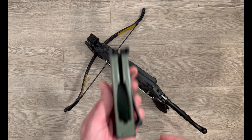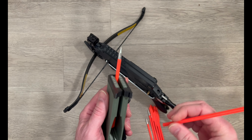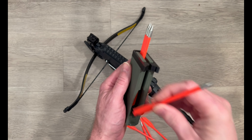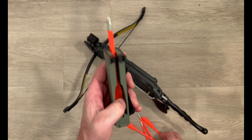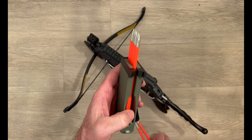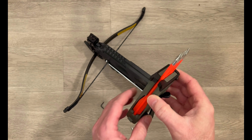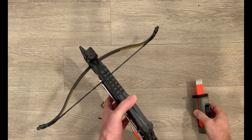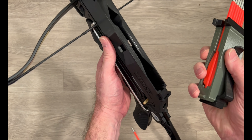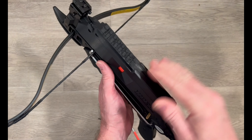Seven bolts ready to shoot. For the speed loader, simply take the bolts and pop them in. They're pre-sized for plastic bolts, this adjustable auto loader. To load, simply open the auto loader, put this little tab in this little hole to help with alignment, and then push down — they'll fall in, ready to shoot.